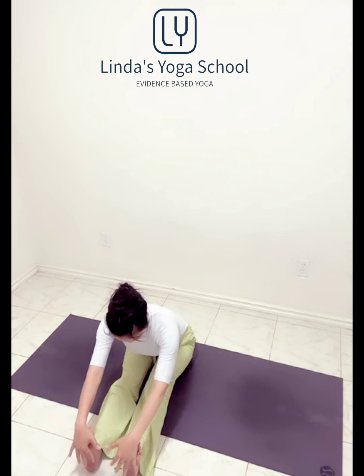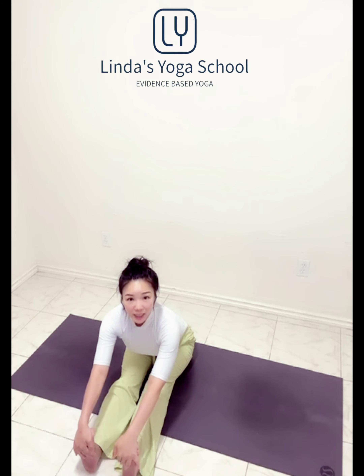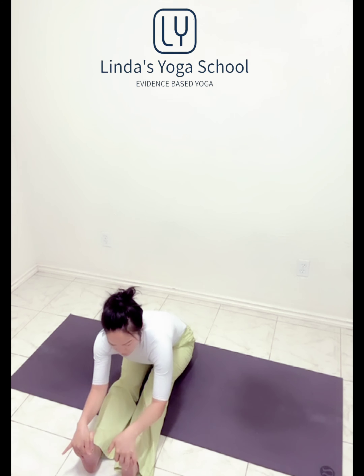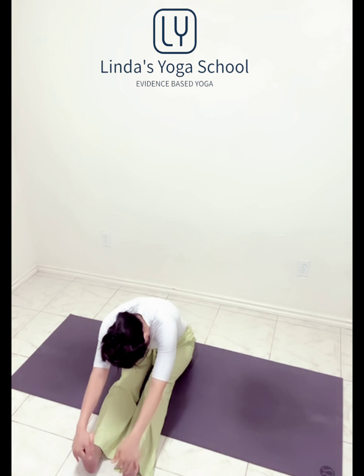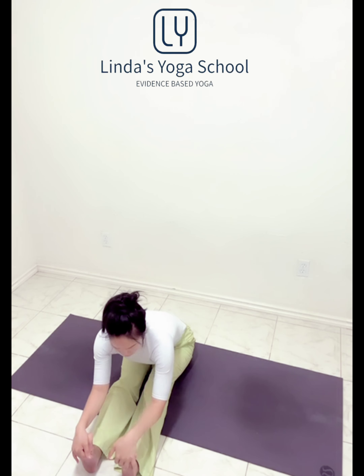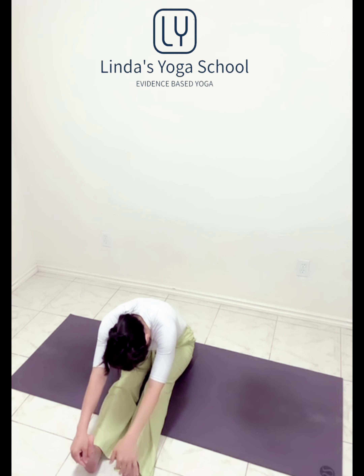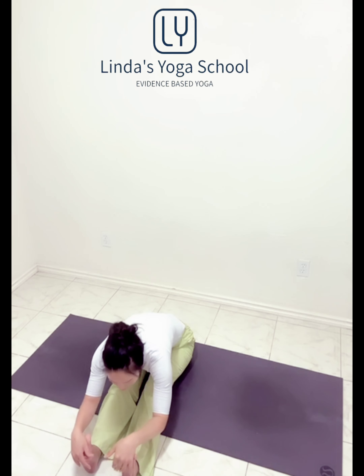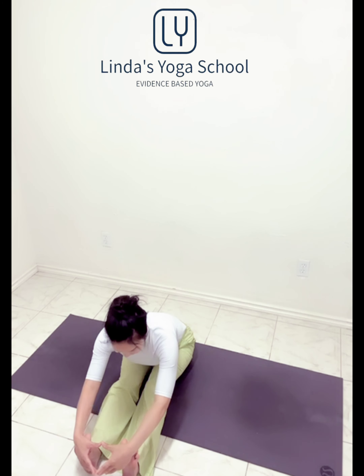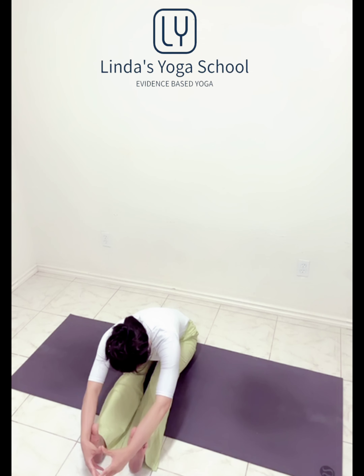Inhale, raise up. Exhale, hinge in front of the hips, front of the hip. Lengthen in the spine, low in the spine. Hold on the spine, last one, hold.